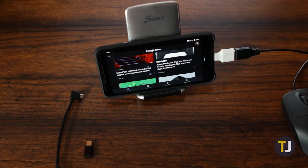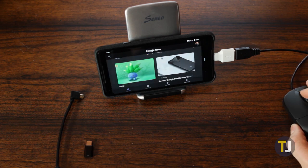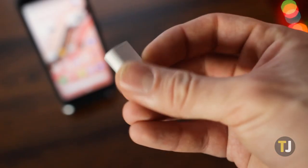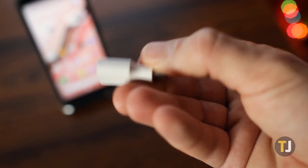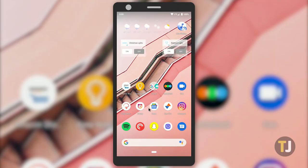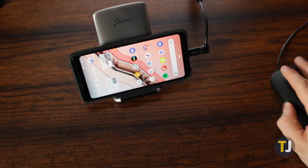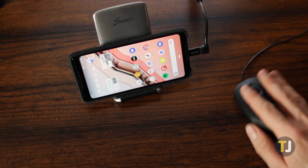Depending on your phone, you may not even have to purchase a separate adapter. For example, all three generations of Pixel phones include a quick switch adapter that can be used as an OTG connector. Just remember to get an OTG adapter that supports your device. We tried using a micro USB OTG connector with our Pixel 2 using an adapter and it didn't work.